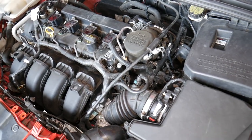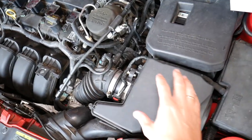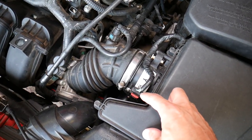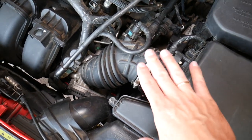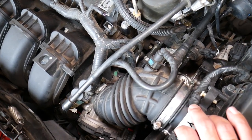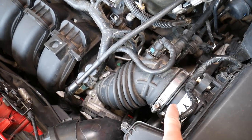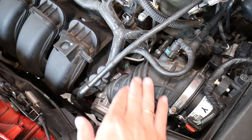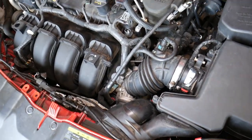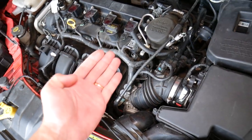The most common reason for code P0171 is a vacuum leak. You have your air filter box with the air filter, and past the air filter box you have a sensor that detects how much air the engine is getting — this is known as the mass airflow sensor. Past that sensor, the system is completely sealed and you shouldn't have any vacuum leaks. If extra air gets in, the engine won't know about it because it didn't go through that meter to tell the computer how much air got in.